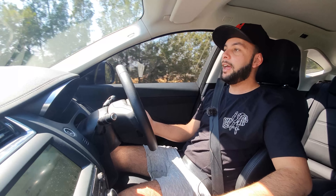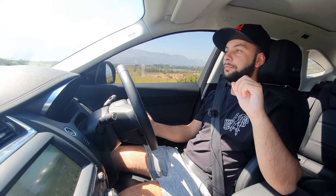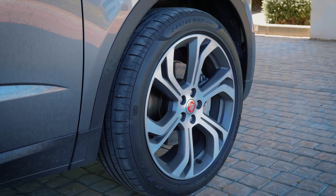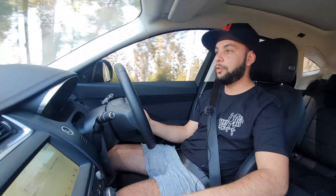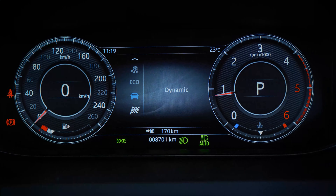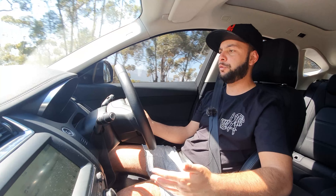This one also has the panoramic sunroof and lane keeping assist, though no blind spot warning on this model. Pretty alloy wheels too. Jaguar's drive selector gives you Economy, Rain/Ice/Snow, Comfort, and Dynamic mode if you want to floor it.